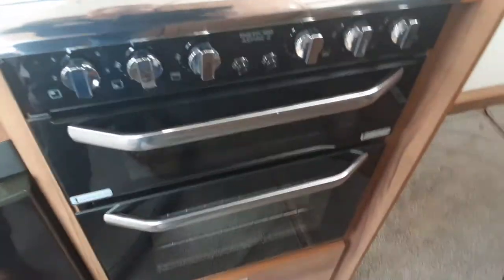The cooker works much like your household cooker — you've got an electric ring at the back, three gas rings, and a grill and oven below.